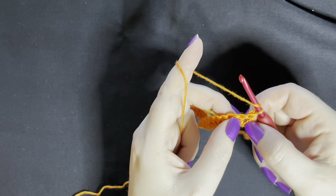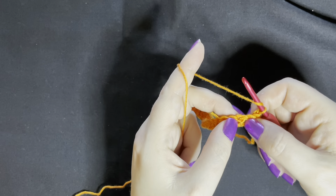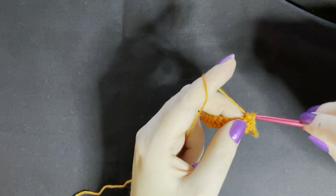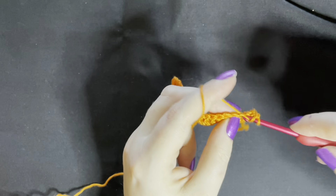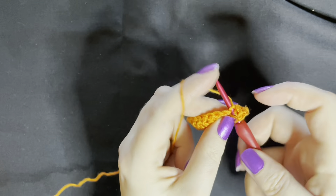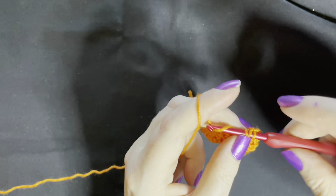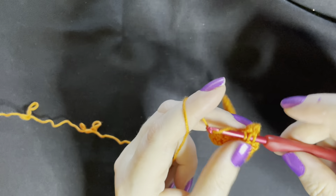So we'll yarn over. We're not counting the stitch we're going into here - we're going into this one - so we're skipping one, two, and then we're working one double crochet. Then into that same stitch: two double crochets, three double crochets, four double crochets, and into that same stitch our fifth double crochet.